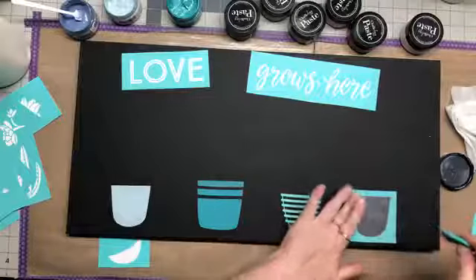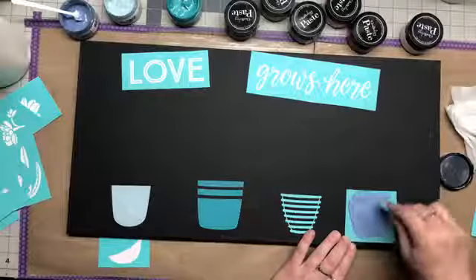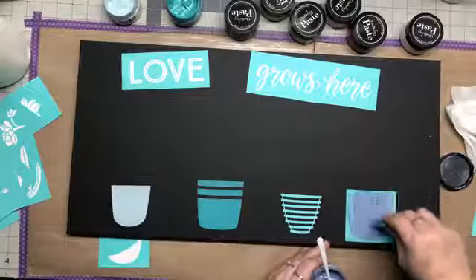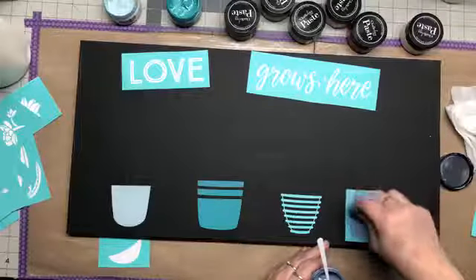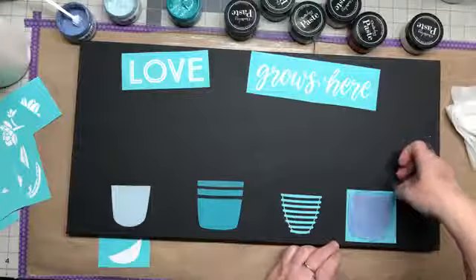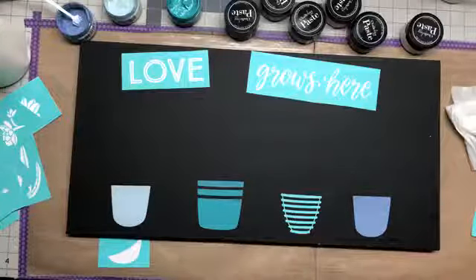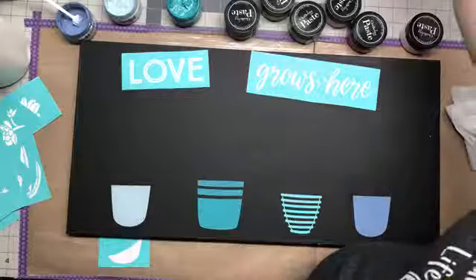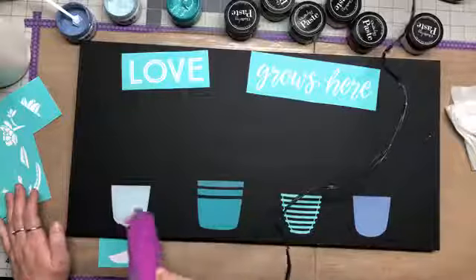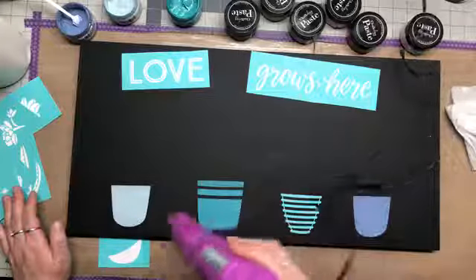We're gonna take some chalk paste and just make sure this transfer is pressed down. I'm going to wipe over this part with my chalk paste, scrape off the excess, and put it right back into the jar. I'm just going to set that up there and lift the transfer off — we're going to see our beautiful pot there. I'll put that in the water; like I said they just wash off with water. I'm going to take a heat tool to these just so they can dry so I can put their other design right back into them, because we're going to be doing some layering.